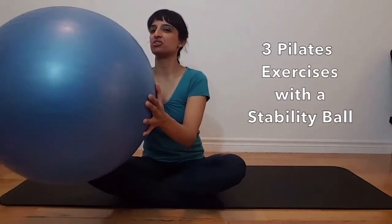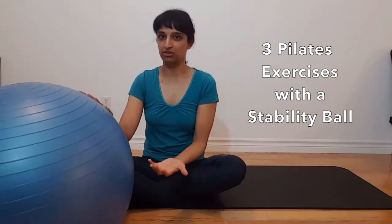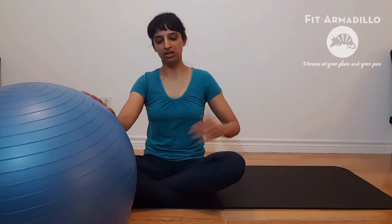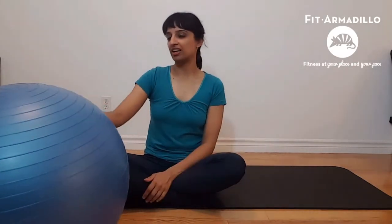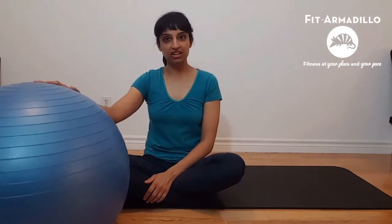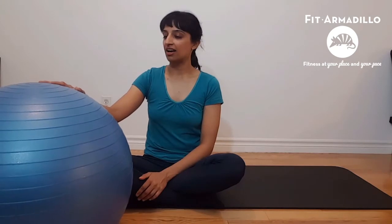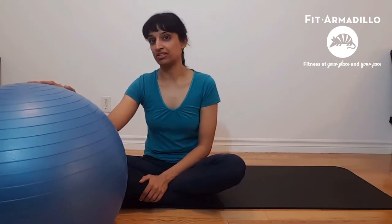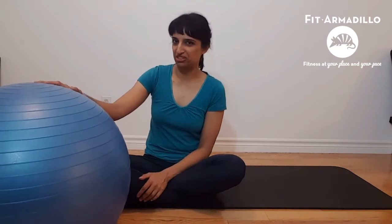Hi, it's Harjeet, a certified Pilates instructor with Fit Armadillo. I'm here today to show you three different exercises you can do with the stability ball. These exercises are great for runners in particular because they're going to help you strengthen your core, your hips, improve your balance and posture. They're great as cross-training exercises or even as a strengthening workout, and they'll help you prevent injuries and achieve those faster results you're looking for.